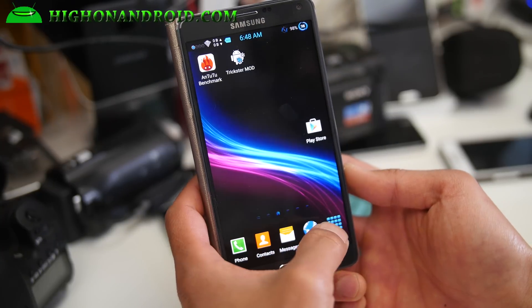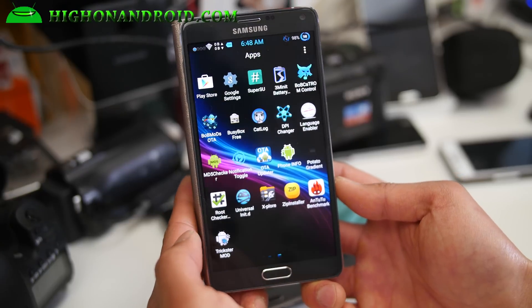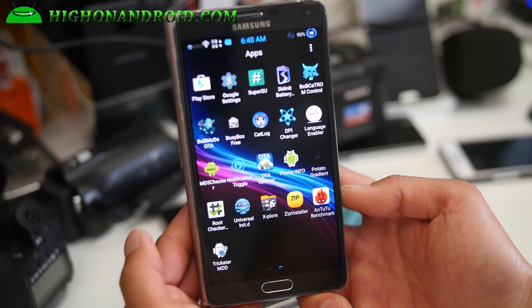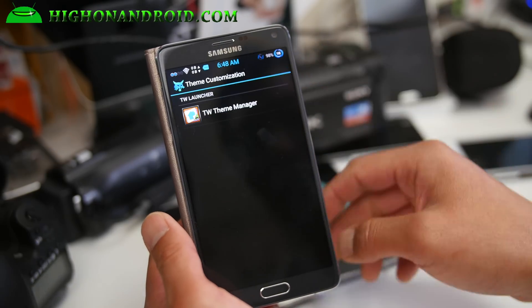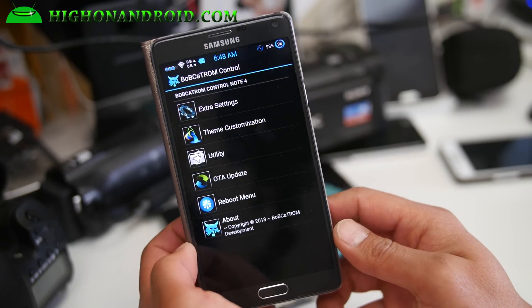It is a pretty awesome ROM — I love it. This is the Bobcat ROM with Lollipop. This ROM does come themed; if you don't like the theme, simply install without it. But if you do want the theme, go ahead and get it. Bobcat ROM Control has everything you need.